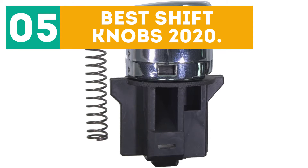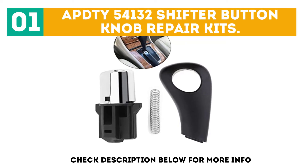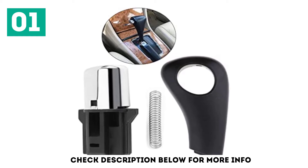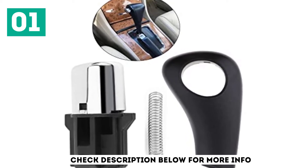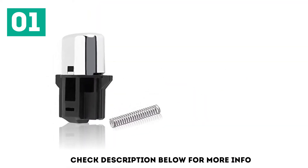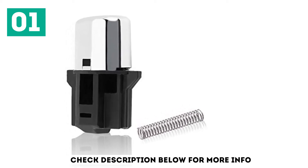Starting off our list at number 1: APDTY 54132 Shifter Button Knob Repair Kit. It's no secret the market is flooded with both original and substandard imitations, and motor vehicle parts are no exception. By picking this brand you don't have to worry about that — this is the real deal. These genuine Honda parts will guarantee you both authenticity and durability.